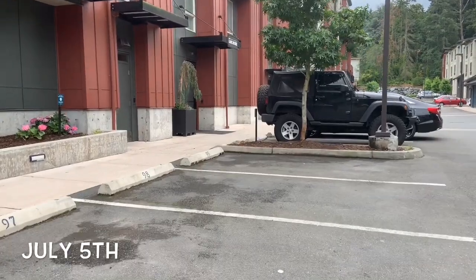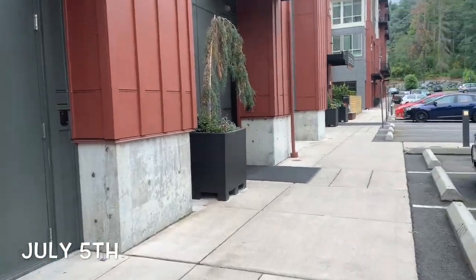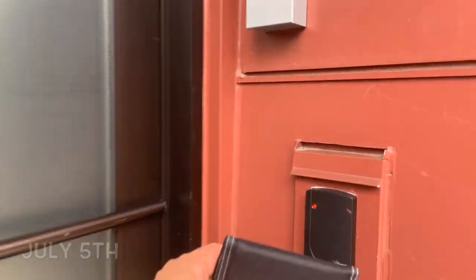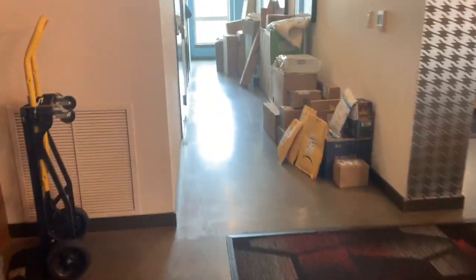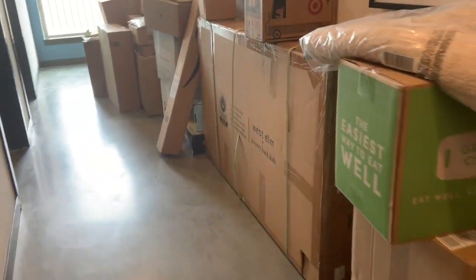Got an email notification that my quilt just came in. So I'm on my way to the office to go pick it up. Okay, should be one of these big boxes. Ooh, big boxes. It's gonna be one of these.